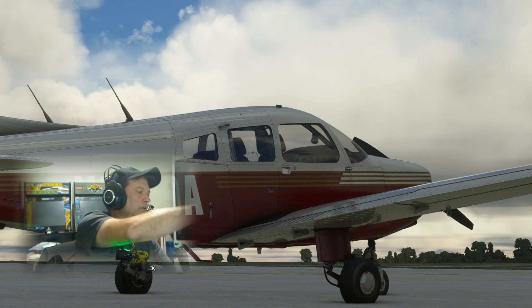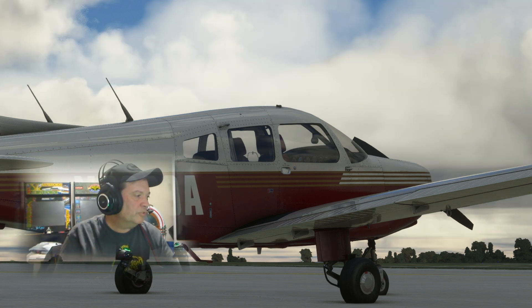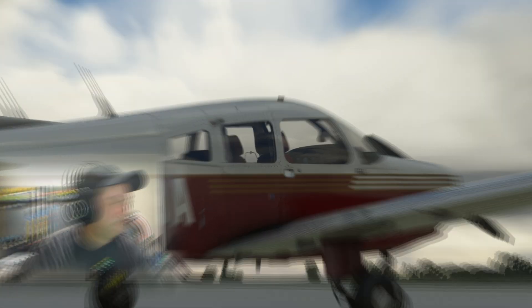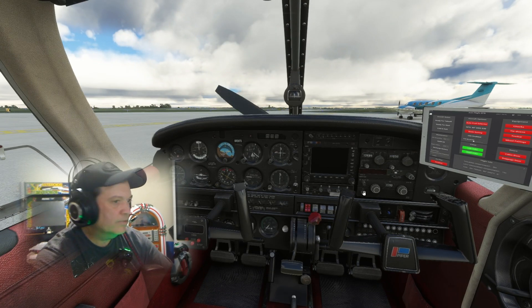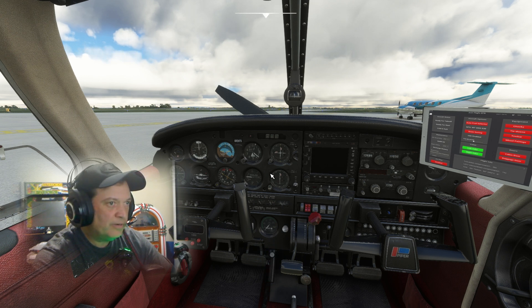Next is before start. Passenger briefing, seats, belts, harness, brakes, master switch. Seats are good, belts and harness good, brakes set with parking brake on, master switch on, alternator switches on, aircraft lights as required — all good. Cabin door check.